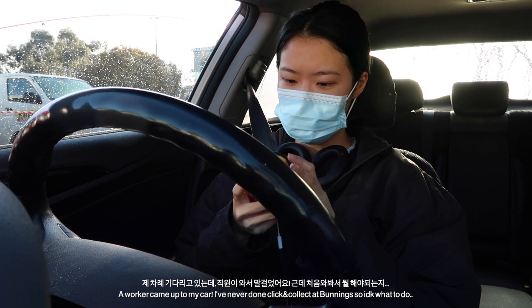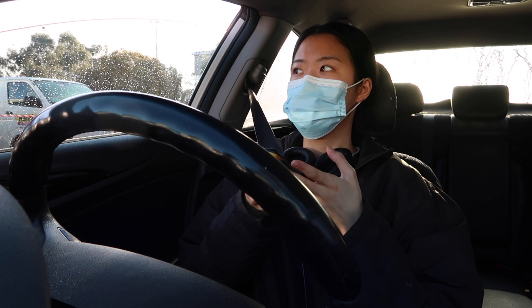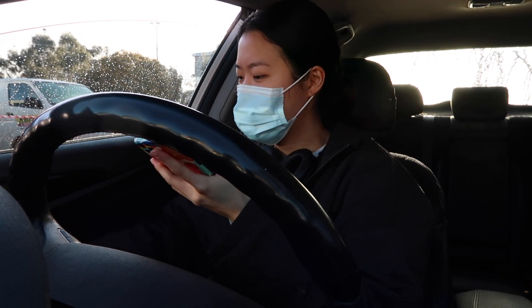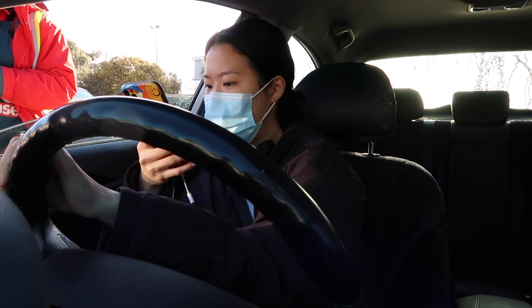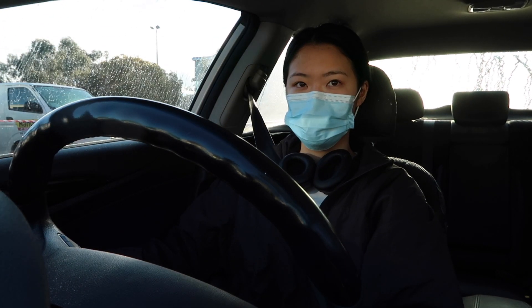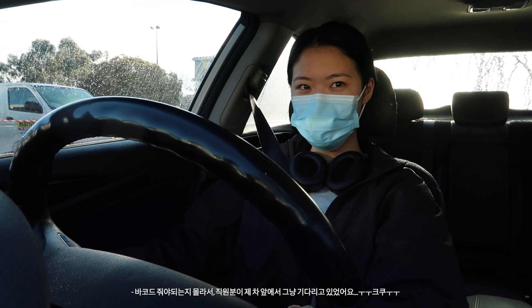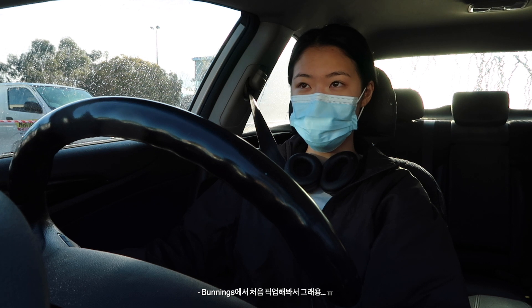Hi! Good thank you! Do you need to see something? Yeah! Order number, the barcode on the email. Ah right! 25-1. Lovely. Thank you! Okay thank you! Oh my gosh that was so embarrassing — I didn't know I had to show something and she was just standing there. Oopsies. It's my first time picking something up from Bunnies.